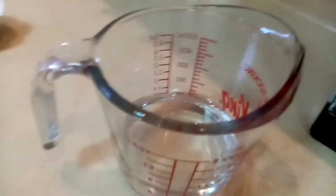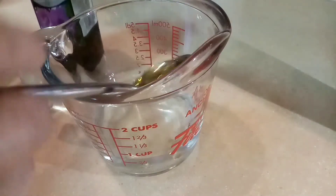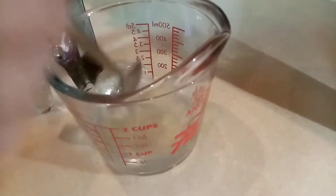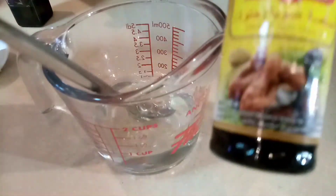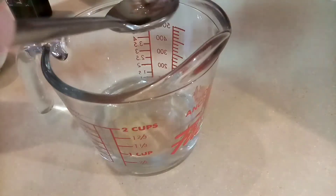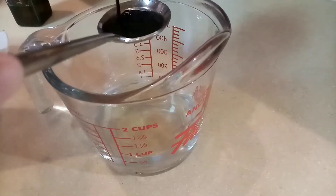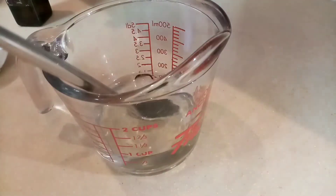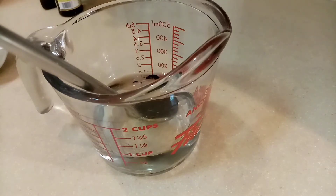Next natin gagawin is magmix tayo ng 100ml na tubig at saka 1 tablespoon na sesame seed oil, 1 tablespoon na soy sauce, tapos yung ating 1 tablespoon na cornstarch, tsaka yung ating 1 teaspoon na sugar — white sugar.